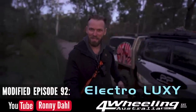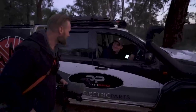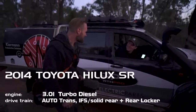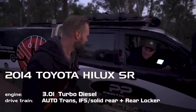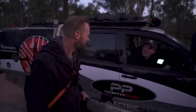Welcome to Modified, episode 92. What year is the car? 2014 D4D, 3 litre Hilux. One of the last ones. It's already got the 5-speed auto and the big brakes on it.